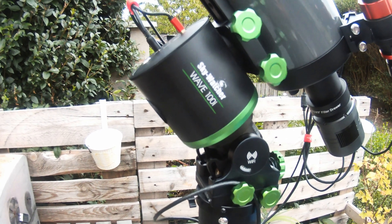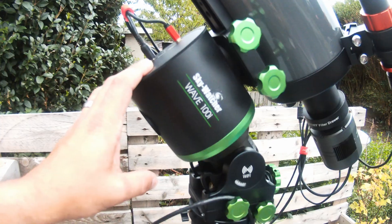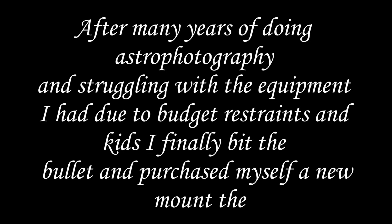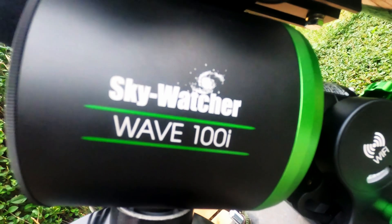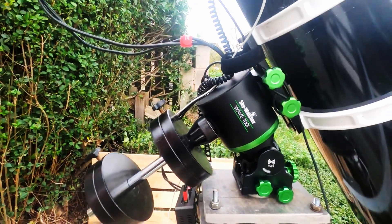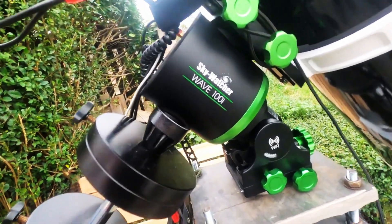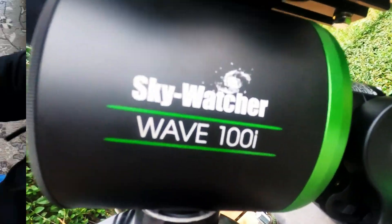It has been exactly one year since I brought the Skywatcher Wave 100i. How has it been? This is going to be an extremely quick and simple video because, to be honest, there's not much to cover. You've all seen the initial video of the unboxing and the two months on, which did very well, and I muchly appreciate that.